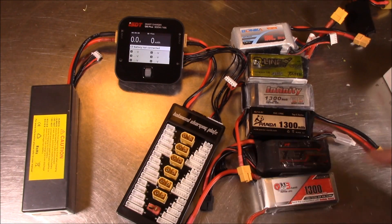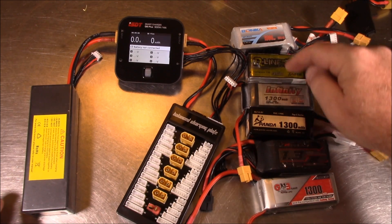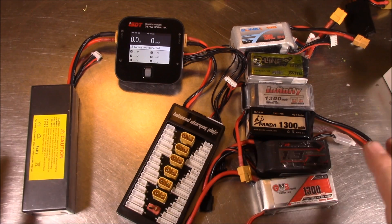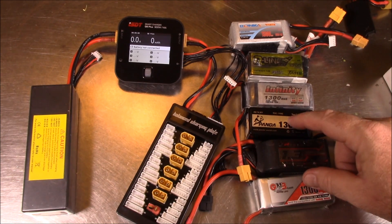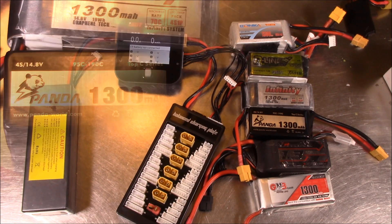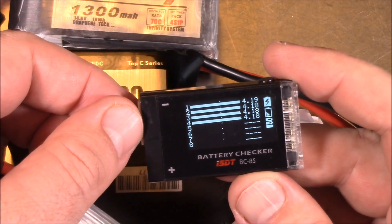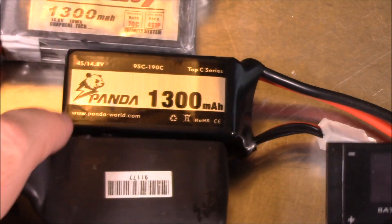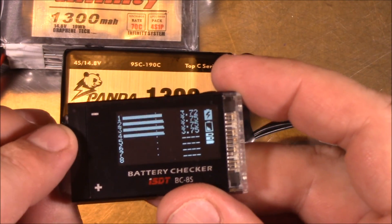I have six 1300 4S batteries here. When balance charging in parallel, the important thing is that all your batteries are the same size — 1300s all across — and all four-cell, and relatively close to the same voltage. Let me check them: this first one is fully charged so it's out. This one looks better — cells are about 3.7V, so it's a good candidate. This one is mostly charged, skip it.